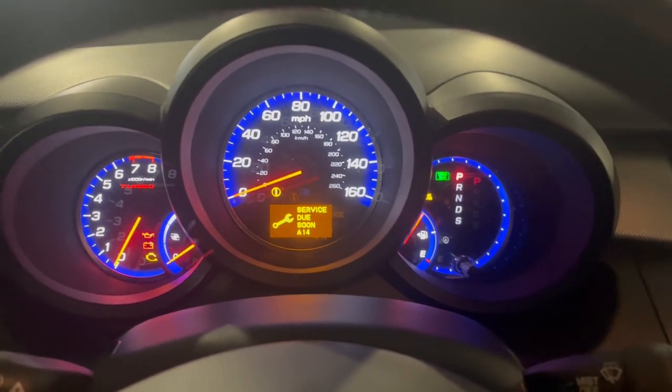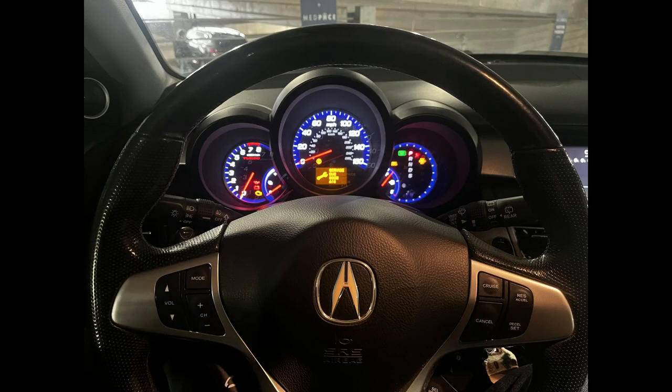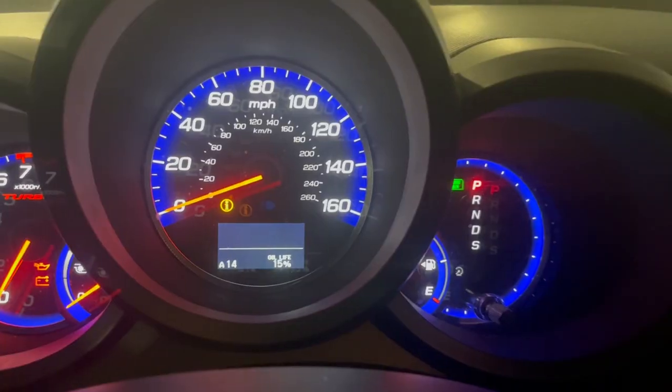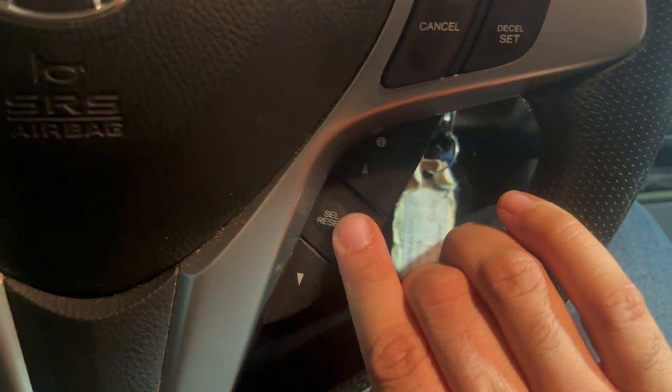It's giving us that A14 code. You're going to look on your steering wheel and press the select button and one of the arrows until you remove the code, and then you'll see the oil life screen. Then you'll hold in your select button for 10 seconds.